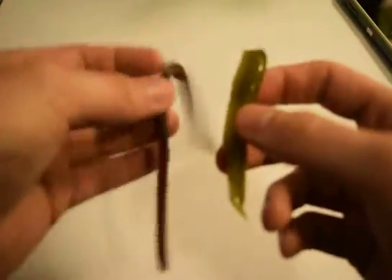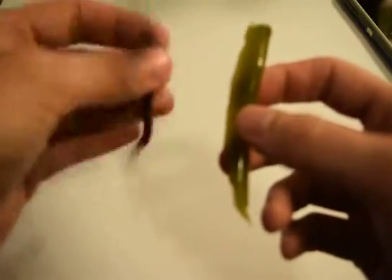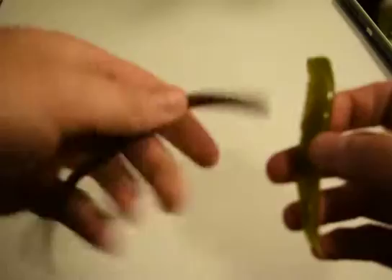Alright, today I'm starting my first video on YouTube. I'm working on a biodegradable worm. This is the worm I created — this is a fake worm, made out of rubber, obviously not biodegradable. Rubber isn't biodegradable, but this is.